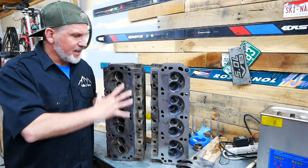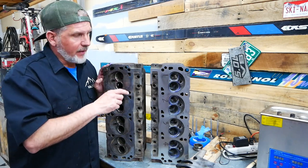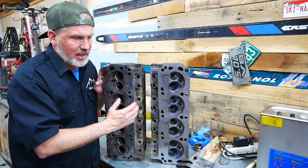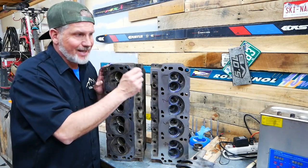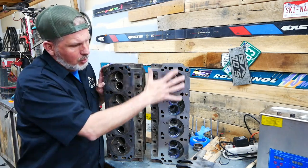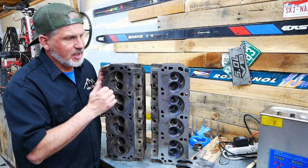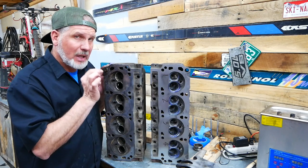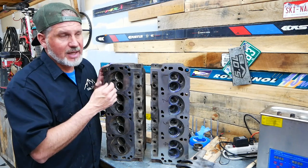Today we're going to be porting this head to match this one. In a previous video you can click on at the end, we talked about the theories we used to port this one. As I was porting, you slowly start to learn the fluid dynamics of the air coming in and you can actually make edits along the way. Our whole goal with this porting is not to just blow out the heads — we're not trying to hog out the ports or anything like that. We're simply removing flaws, removing edges on the inside, making it just a little bit larger because we're going from a 302 to a 347, so we'll be pumping more air, and we're also trying to make the velocities a little bit faster.